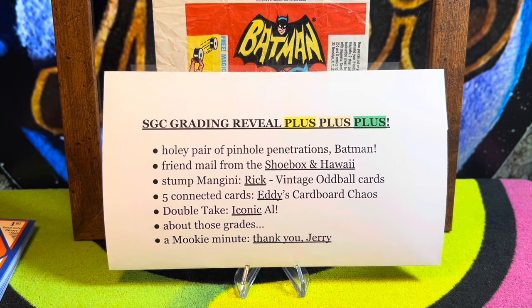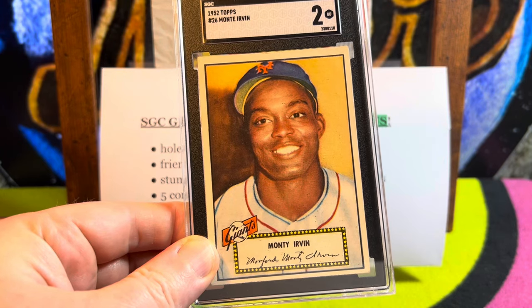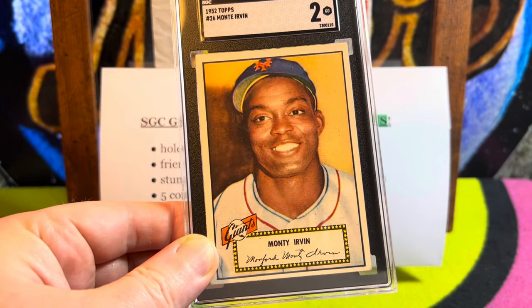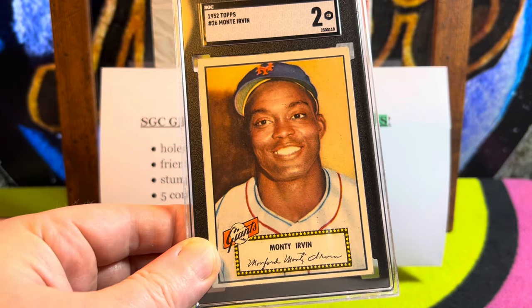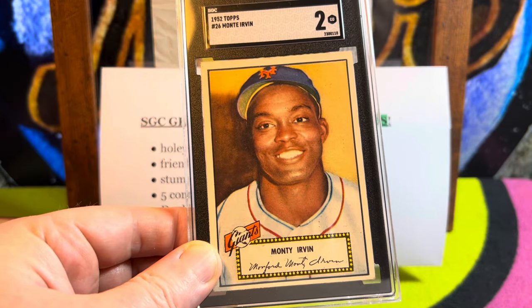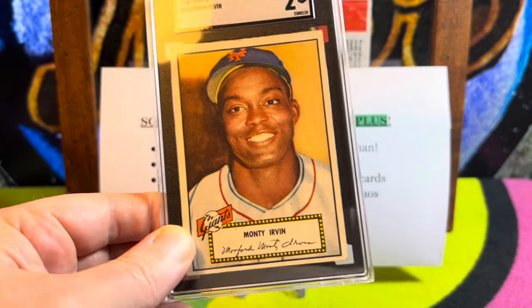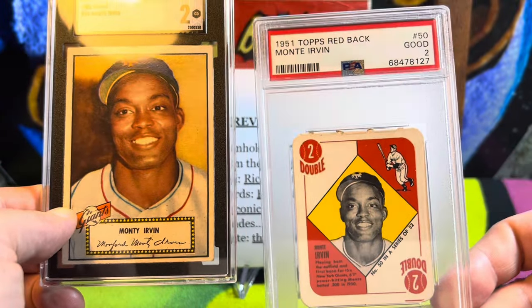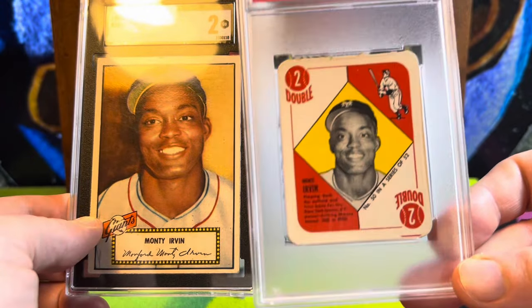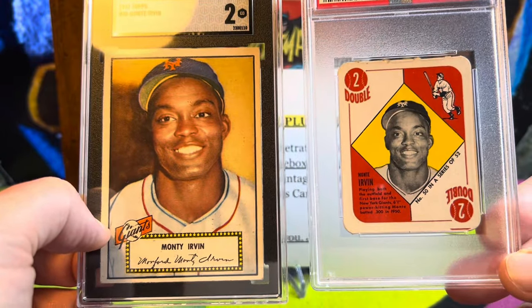That would be the easy way out, though, and I'm not taking the easy way out for Al. Not even the medium way out — which would be showing the 1952 Topps Monty Irvin card, one of the most beautiful portrait shots you'll ever see on a baseball card — dare I say iconic. They reused this image because they didn't do it justice on the 1951 Topps game card red back version, where he appears in monochrome. There he is in living painted color on the '52. That's a double take, but that's not the way I'm going to go.